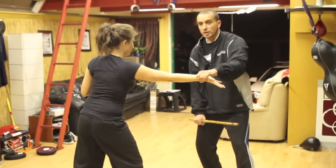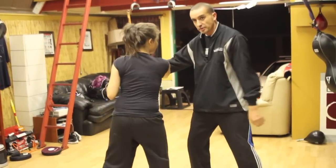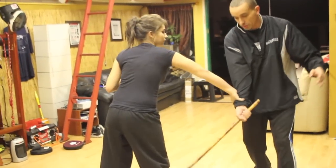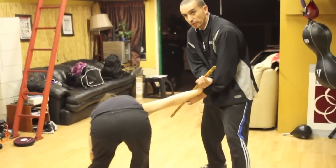Boom, I'm coming through, she catches with that hand. I've got here — I come through with the strike here, I go over the wrist, and I bring them down.